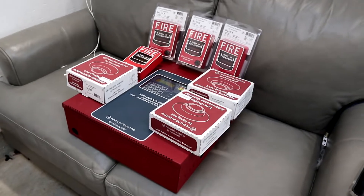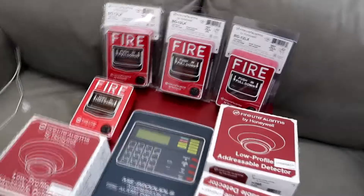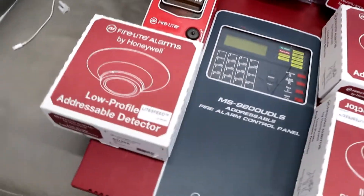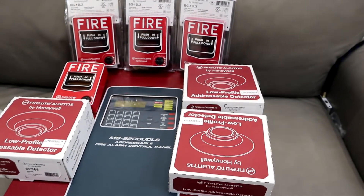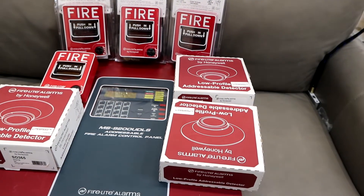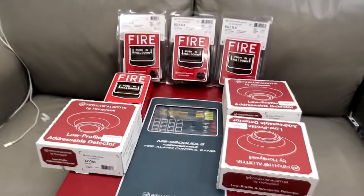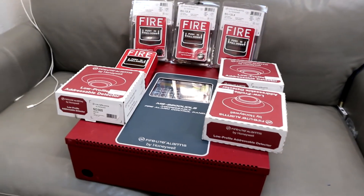So here are our components of the new system. I am missing one detector, so we've got four pull stations to replace all the existing ones. We've got two heat detectors and one smoke detector. There's our one smoke detector, and these two are heat detectors. But I'm still waiting on another smoke detector, so I'm just gonna have to program the system without it. I'll figure out something.